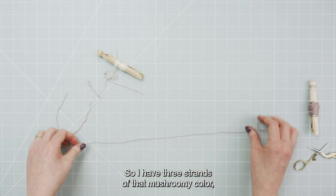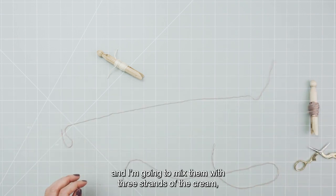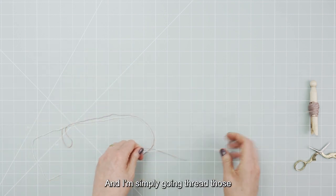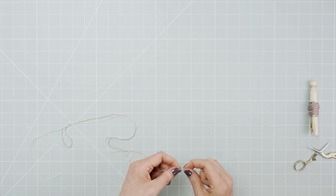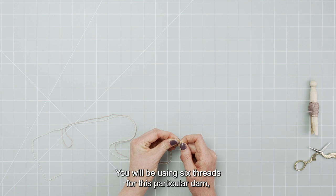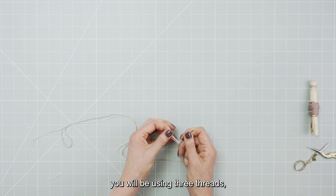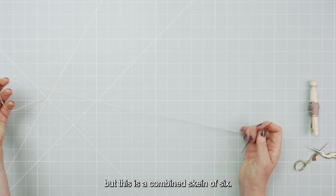So I have three strands of that mushroomy colour and I'm going to mix them with three strands of the cream which I've already split out, and I'm simply going to thread those through the eye of my needle before I start darning. You will be using six threads for this particular darn, but for everything else in this project you will be using three threads — single skeins of three threads — but this is a combined skein of six.